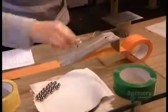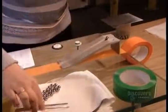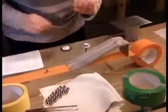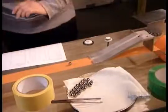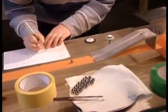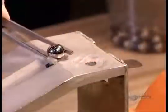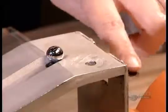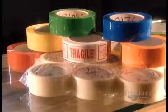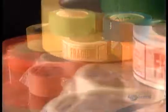In one test, they unroll the tape sticky side up, then release a tiny stainless steel ball down an incline, measuring how far the ball rolls before it sticks and comes to a stop. To pass the test, the ball has to adhere within a certain distance. The stopping distance varies depending on the type of adhesive tape.